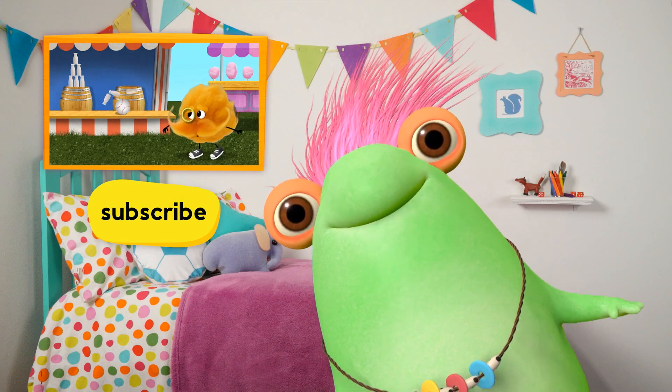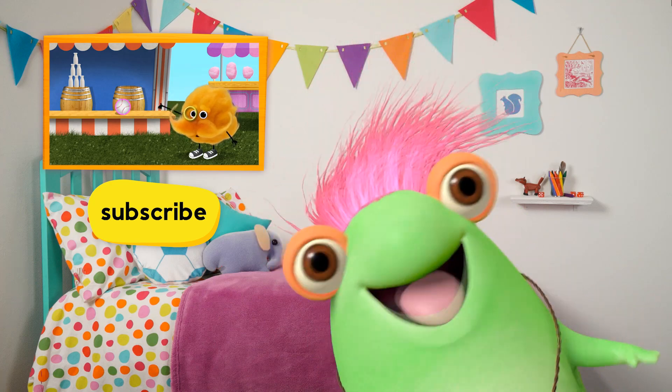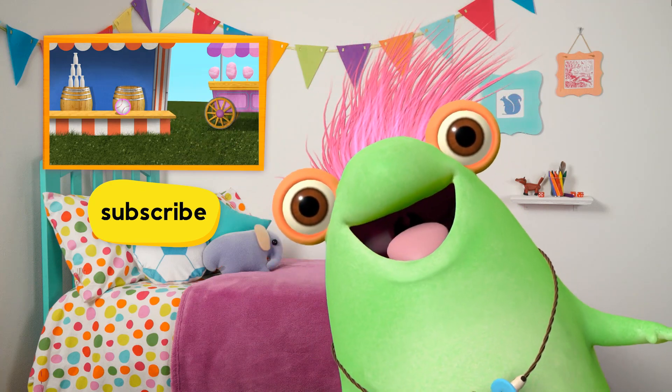Wait a second! Where are you going? Subscribe to get the newest videos from Sesame Studios! You wanna watch more? Click here!